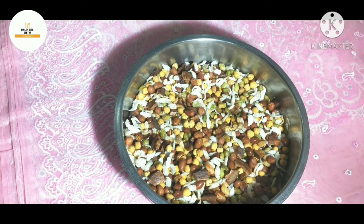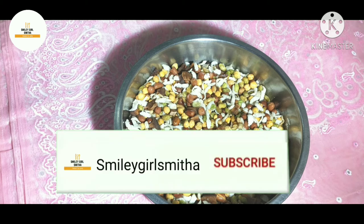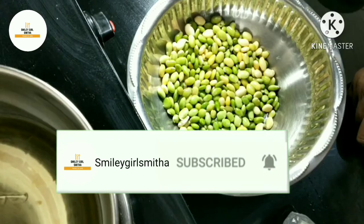Hello and welcome to Smiley Gols Mitha channel. We are going to watch this video. We are going to start the next season. If you like to subscribe to our channel, please like to subscribe.